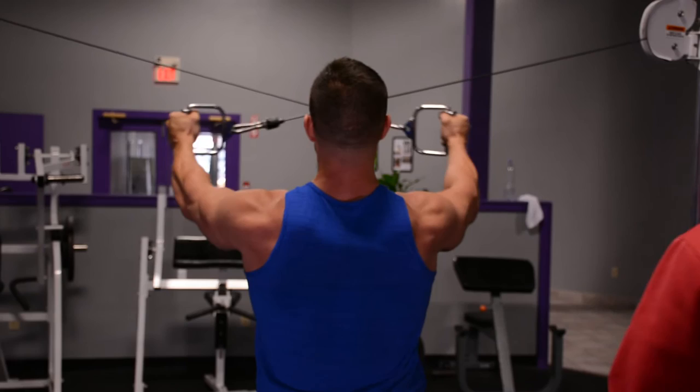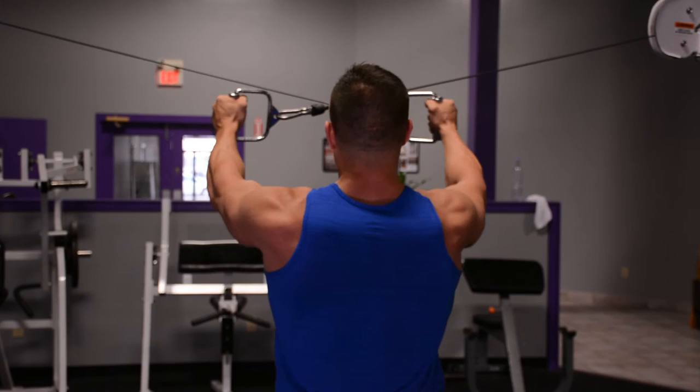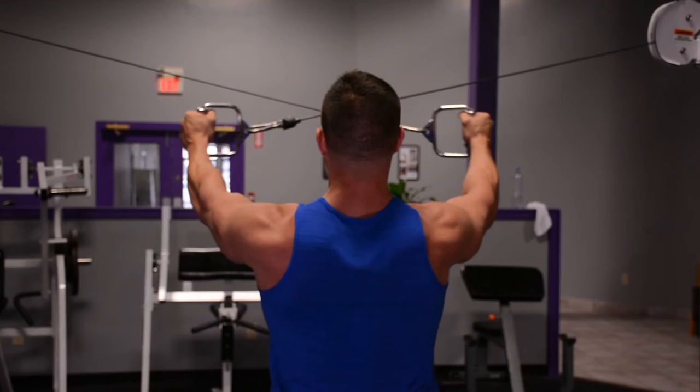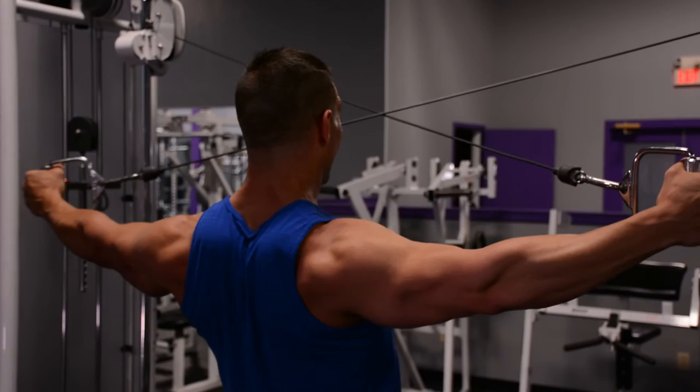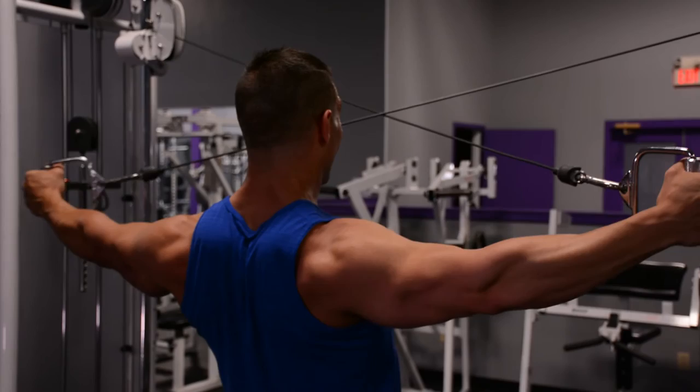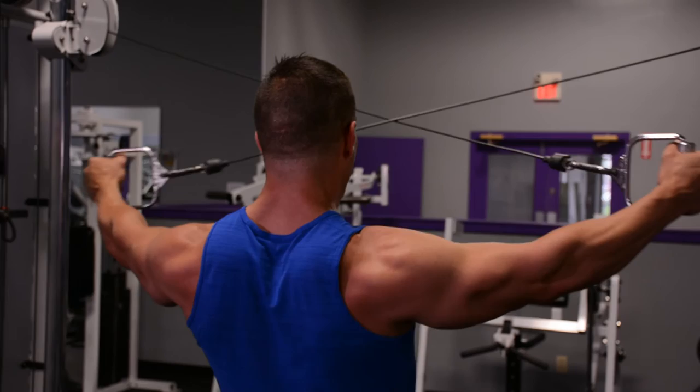Here I'm doing the rear delt cable exercise. The important thing is that I'm trying to keep my arms as straight as possible. What you don't see is that I'm actually pushing towards the wall in front of me — literally taking my fists and pushing them straight out, then pulling outwards, and then bringing the cable across my body. I push my arms straight out and then pull — that's happening every single time. If you want to get more activation of those rear delts, those are the little things you have to pay attention to. I do some partials, and some drop sets because I left it to the very end.